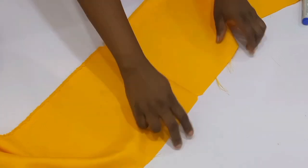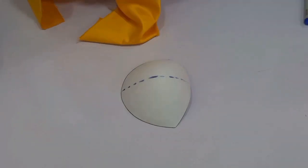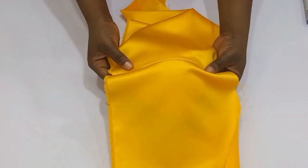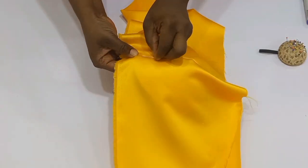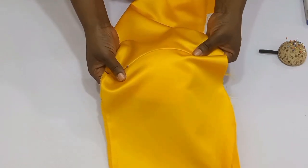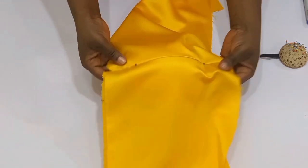After notching the center of the fabric, I'm going to bring in my bra cup and make sure that the right side of my bra cup is facing the wrong side of my fabric. I'm going to bring in my tailor's ham and use my pin to pin it down right on the center. I turned it for you guys to see that my pin is not showing on the inside — ensure that your pin is not coming out on the inside.